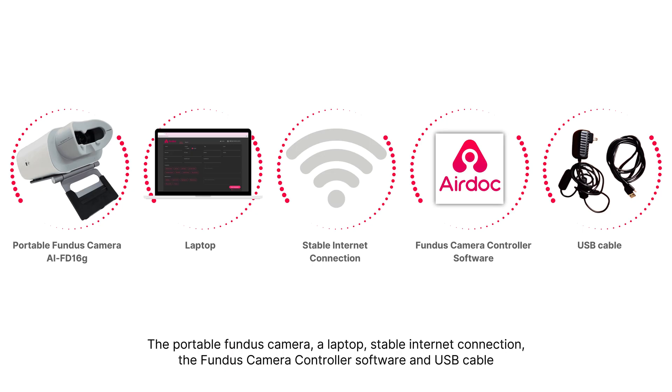The five components are: the portable Fundus camera, a laptop, a stable internet connection, the Fundus camera controller software, and a USB cable.